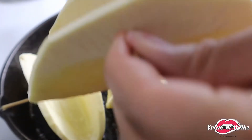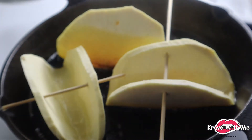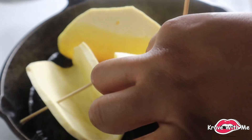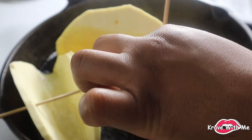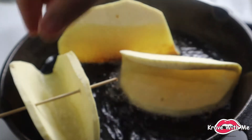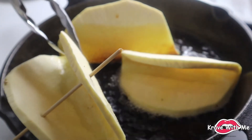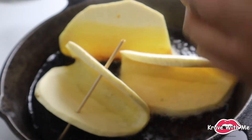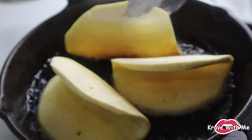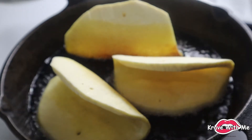Now we're going to pull out the skewers. Use tongs — I'm just going to use my hand because that's what I'm used to — but you're going to push down the breadfruit and then hold them down. Just flip it and hold it down with the tong, then pull out the skewer just like that. We're just going to let these fry for about a minute and a half on each side, then we'll flip them for the other side.